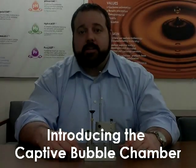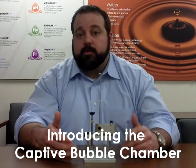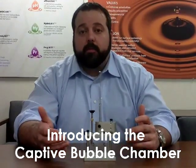Hi, this is Matt, and today I wanted to introduce our latest equipment accessory. This is the captive bubble chamber used to measure captive bubble with the VCA Optima. And now I'm going to demonstrate how to use it.